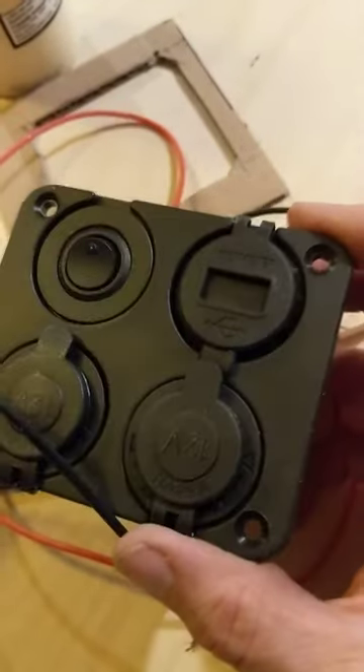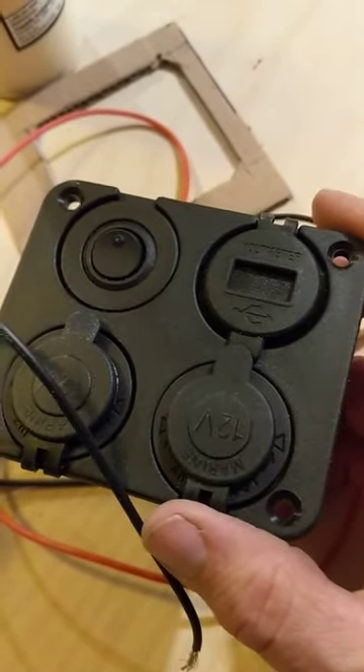This is how to wire and how to cut the hole for this control panel. I've changed out some of the components but it'll be the same.